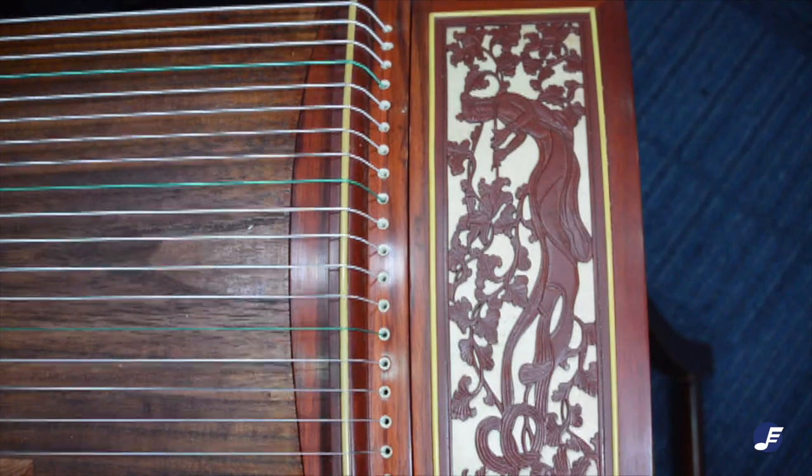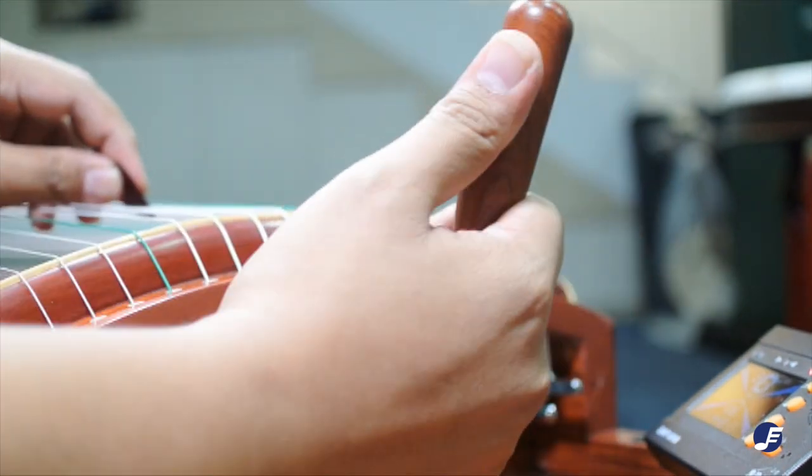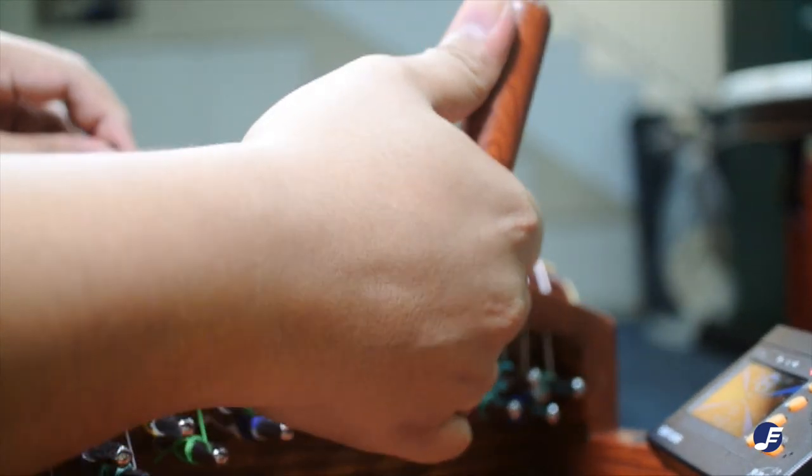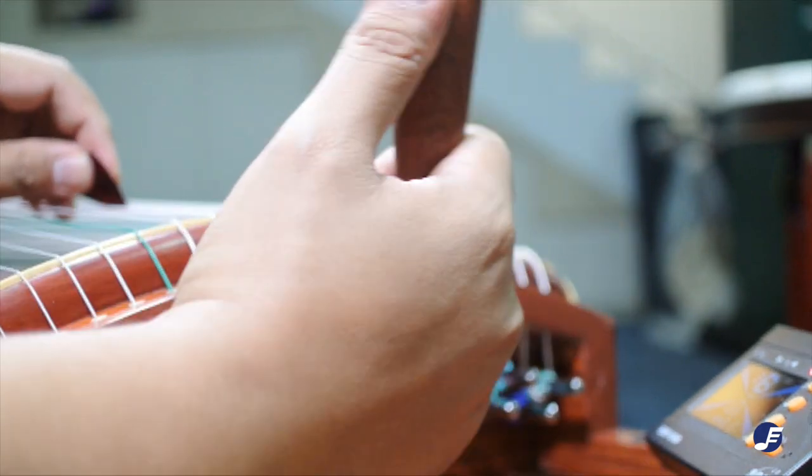One way to check if you are on the right track is that in D major, the strings marked in green are usually tuned to A. One more thing to remember: pushing the tuning wrench tightens the string, meaning the note will go higher. Pulling the wrench towards you does the opposite.